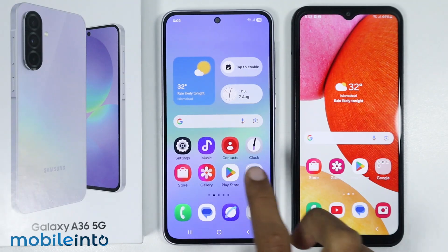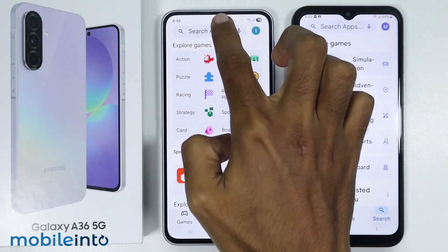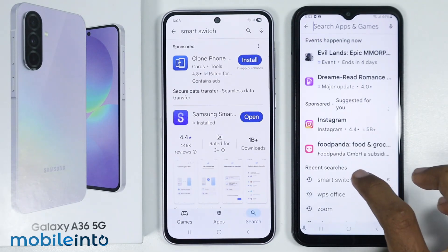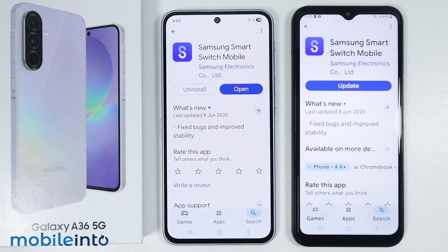First of all, just open the Google Play Store on both devices and in the search bar, just search for Smart Switch. Make sure you install Samsung Smart Switch on both devices.